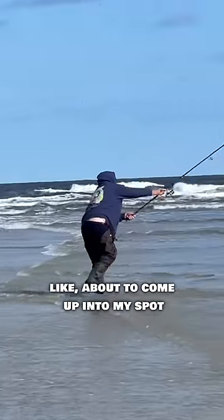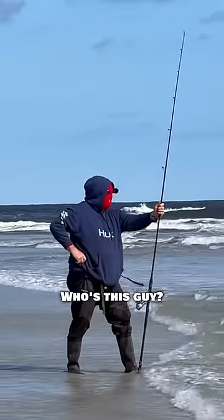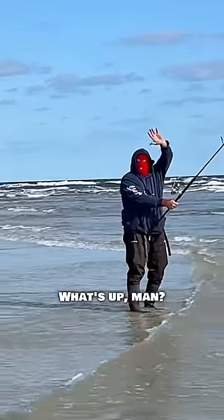Oh, someone in a mask is about to come up into my spot. Who's this guy? Hey, how you doing? What's up man? Catching anything?